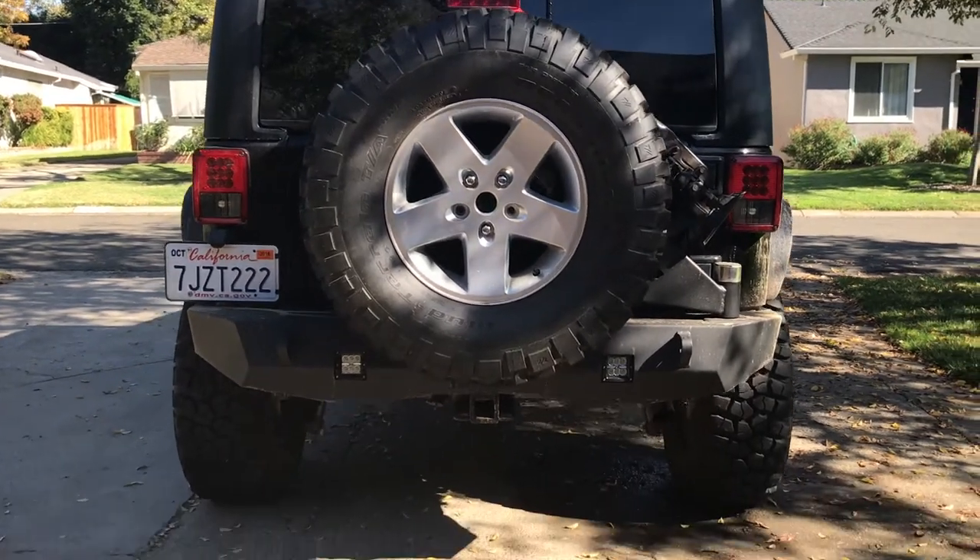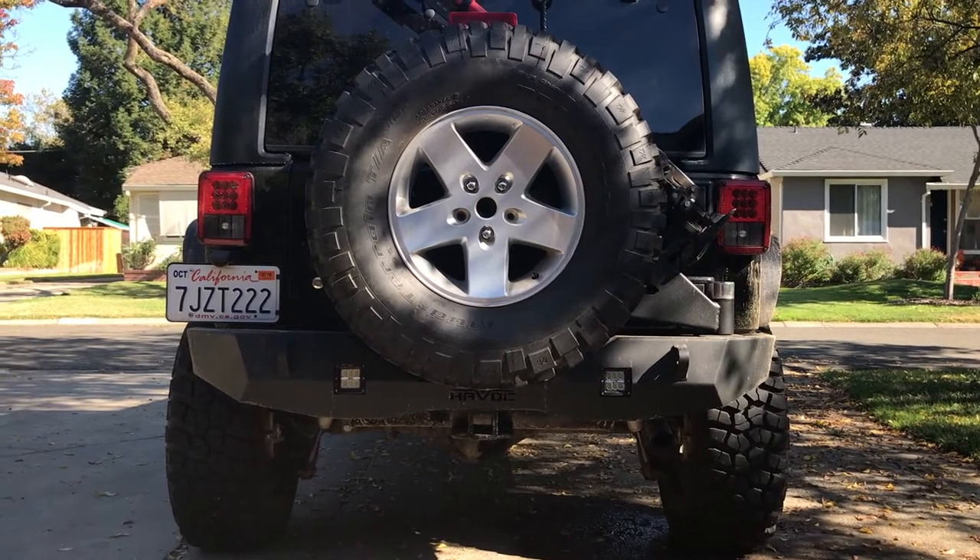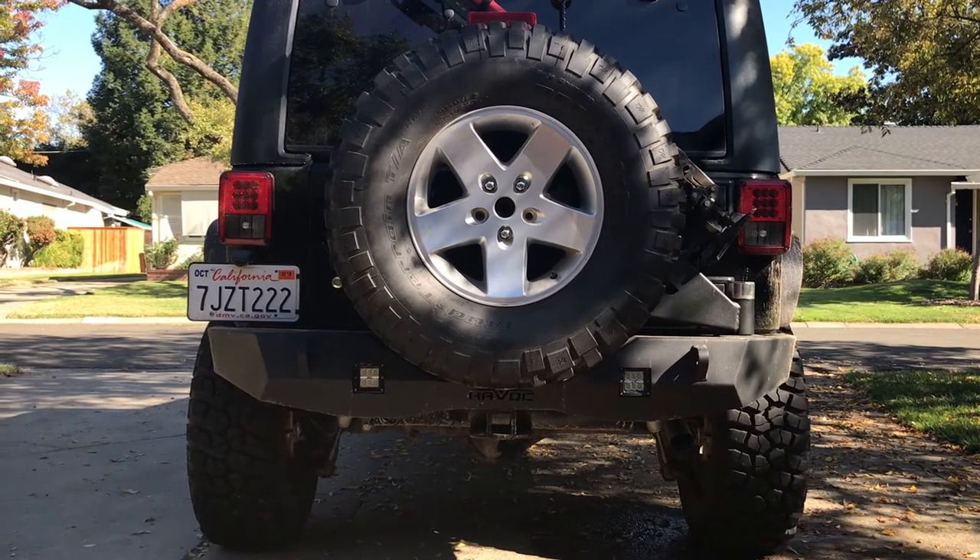That's the Havoc rear bumper tire carrier combo. If you have any questions about it, leave them in the comments below and I'll try to answer them. Thanks guys.